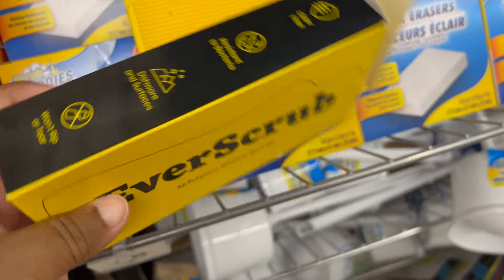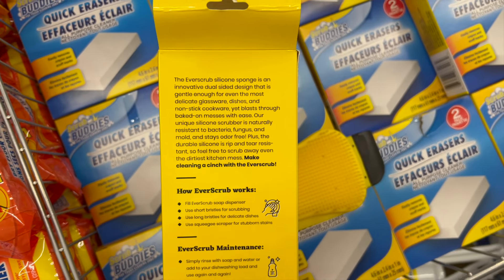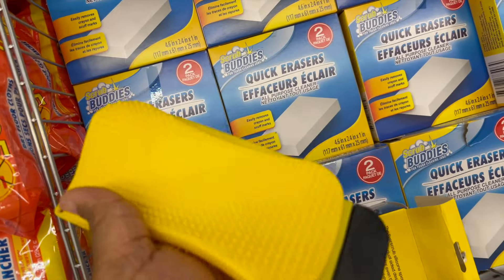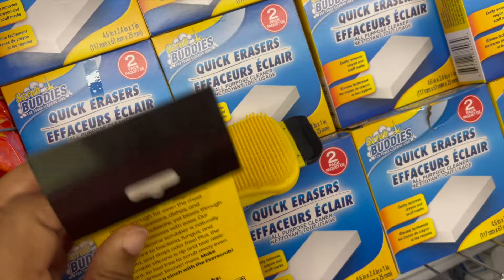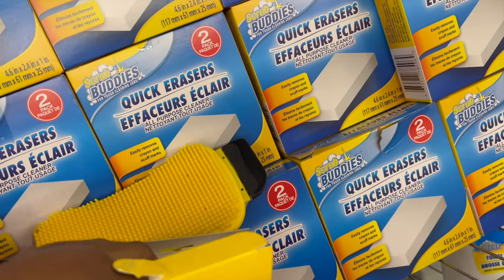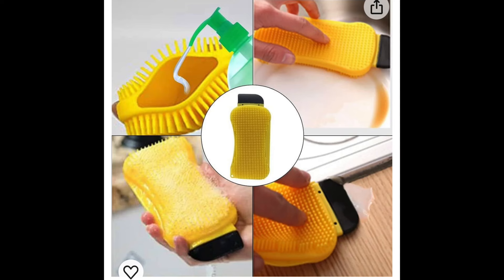We have the Ever Scrub silicone sponge. It's a dual-sided design that is gentle enough for even the most delicate glassware, dishes, and non-stick cookware, yet blasts through baked-on messes with ease. If you buy it at another store, it's $3 and something — a deal and a steal. Use the short bristles for scrubbing, the long bristles for delicate dishes, and the squeegee scraper for stubborn stains. You can even fill the soap dispenser part with liquid detergent. There are two in a pack.